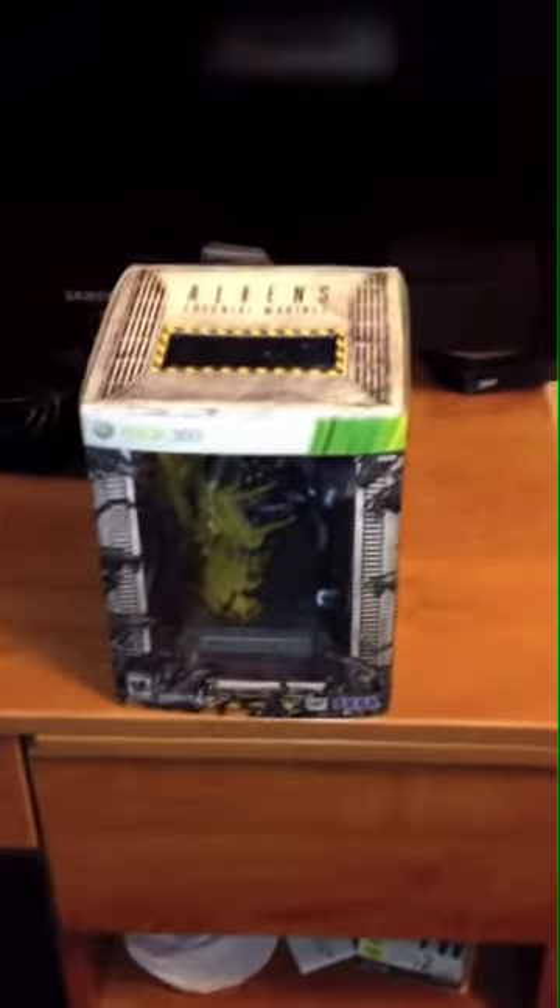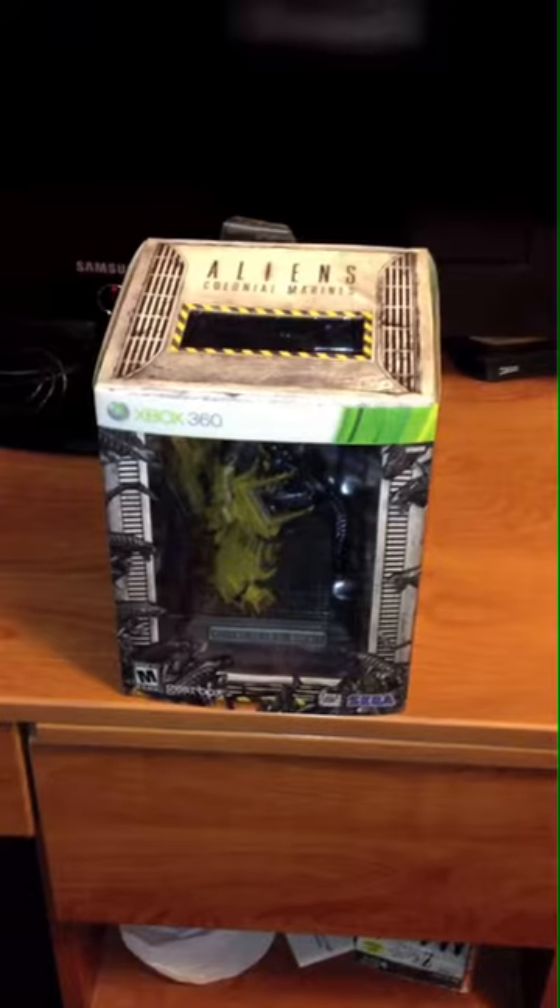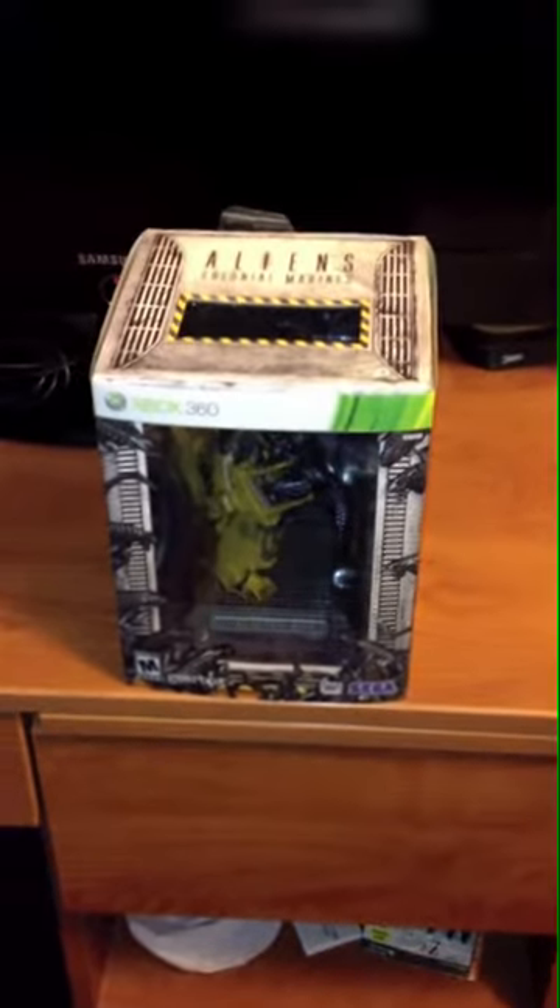What's up guys? This is RC1138 bringing you my first unboxing video. Today I've got Alien Colonial Marines: The Collector's Edition. So let's take a look to see what we got.